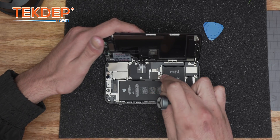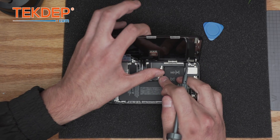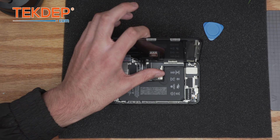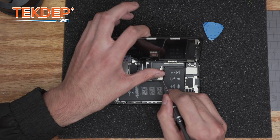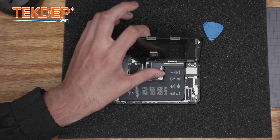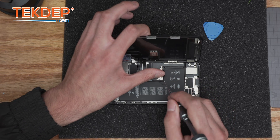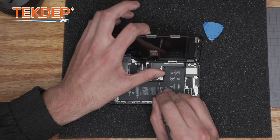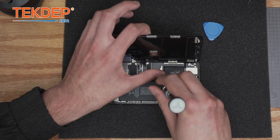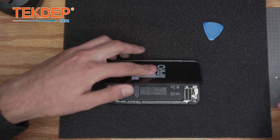Now we can connect the battery. It's recommended that beginners test the screen before doing these steps. But if you're confident and have been doing this for a while, especially on the 11 Pro which isn't that complicated, you can close it with confidence. However, I recommend beginners get into the habit of testing before closing, because never underestimate the easiness of a repair. This repair should take only 15 minutes, but take 45 if you need to. Quality control is better than having the customer come back and losing more money than you should have.